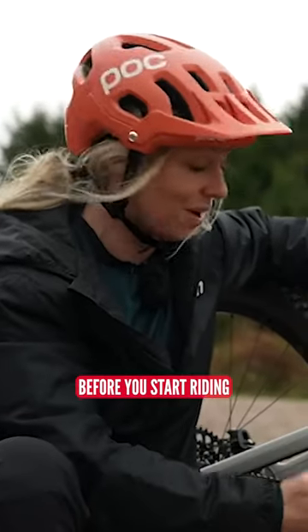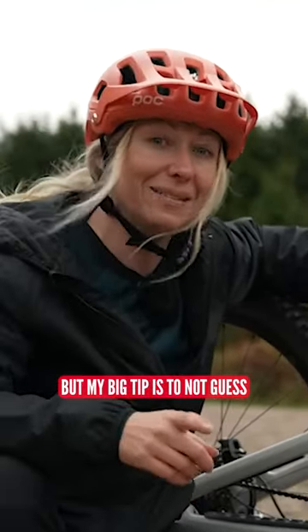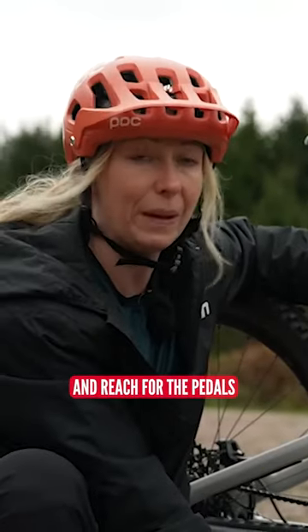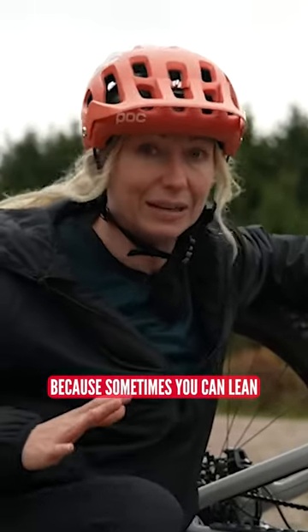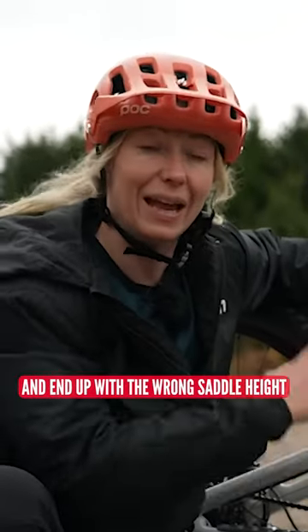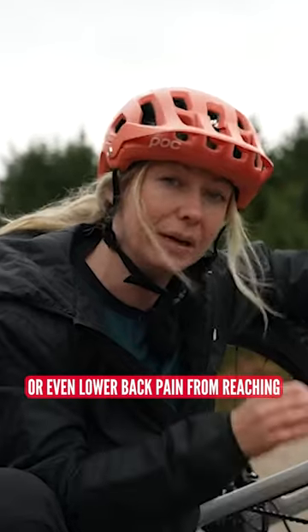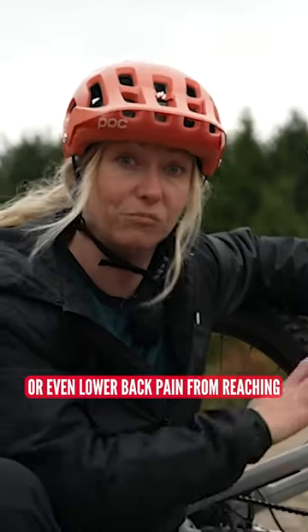You want to set up your saddle height before you start riding, but my big tip is to not guess. Don't just sit on the saddle and reach for the pedals, because sometimes you can lean and trick yourself and end up with the wrong saddle height. This can give you knee pain or even lower back pain from reaching.